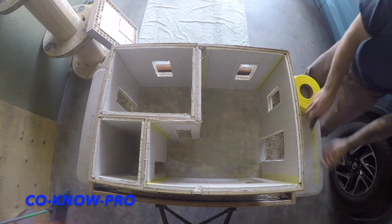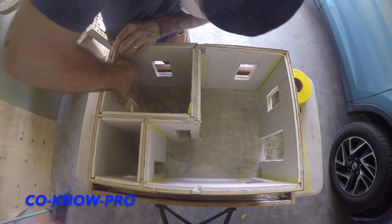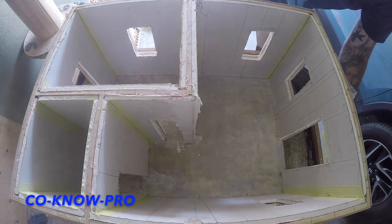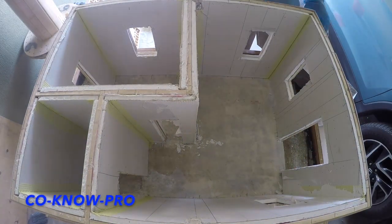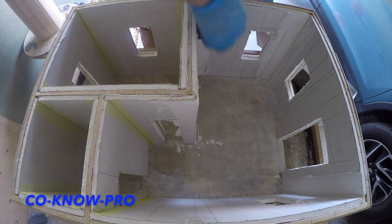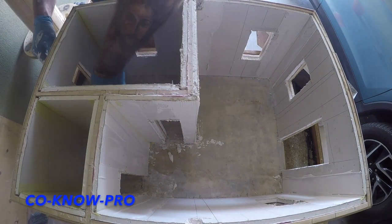Here we are installing our self-adhesive mesh drywall joint tape. I like to use the fiber mesh drywall joint tape because it's a stronger tape, it seems to last a lot longer than paper tape, and it's worked well for me over the years. I have to cut it into small strips to fit the mini house. You see how I'm doing that corner — typically you'd use a corner bead, a piece of light-gauge steel — but in this case we used joint tape to give it a nice corner. I recommend using the corner bead for sure. We're also going to skim coat all the walls — one full skim coat.